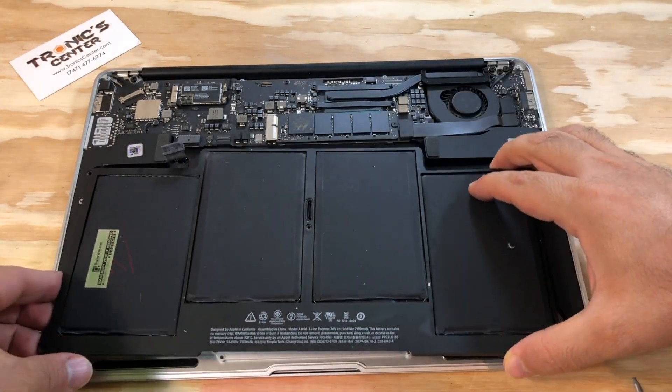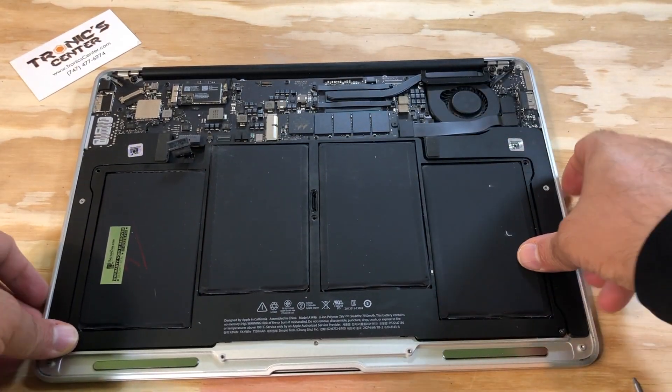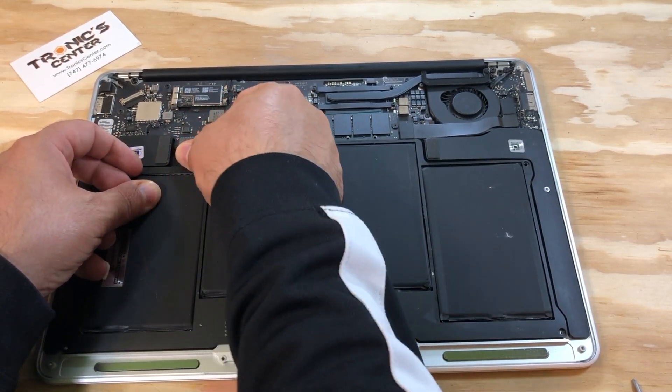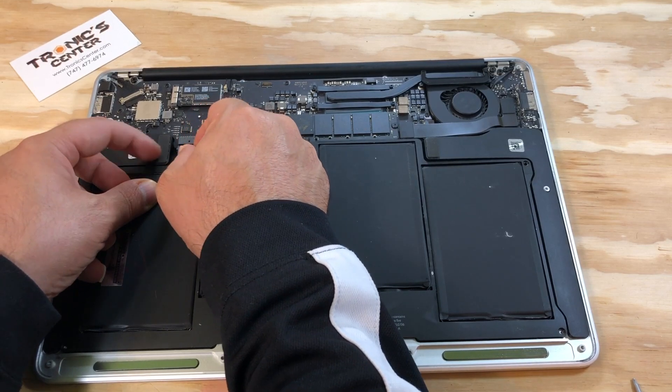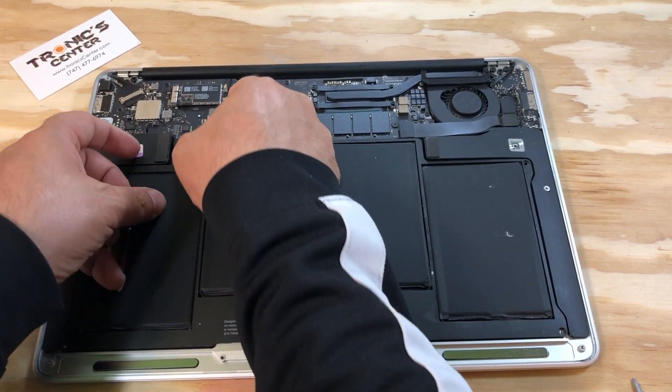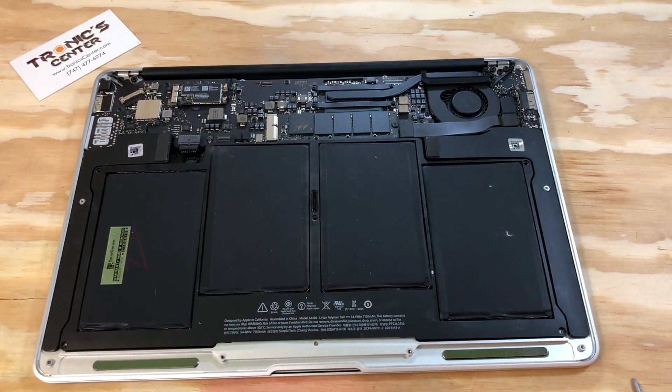Turn the battery back in the same position, connect the battery, and tighten up the battery screws.